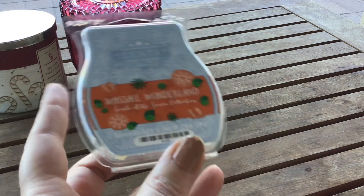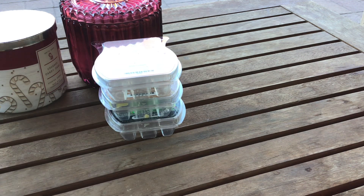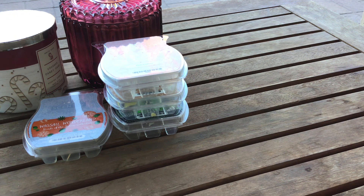Wassail Wonderland — this one was actually from last year. I did not purchase the Scents of the Season for 2020 because I don't like Cookies for Santa, and there was another one that I heard smelled like barbecue sauce, so I wasn't interested. Once I was able to buy them separately, that's what I did. I love Wassail Wonderland — it's the closest thing I can find to Spiced Grapefruit, which is a favorite of mine from Scentsy. It's orange zest, lemon peel, cinnamon stick, and fir needles.